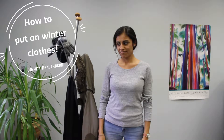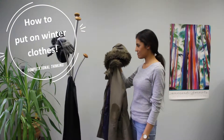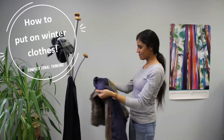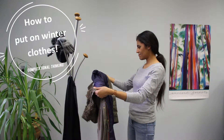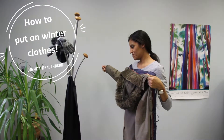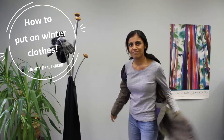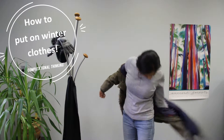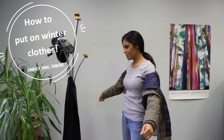Pick jacket to wear. Open jacket. Put right arm through arm hole. Bring jacket around your back. Then push left arm through arm hole. Pull jacket up over shoulders.